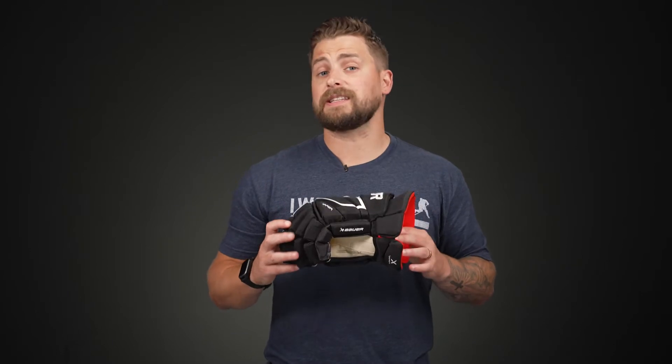Now for the level of play, this is an elite level construction. So this is really geared for that highly competitive player who's looking for elite level protection, but at a much more affordable price.